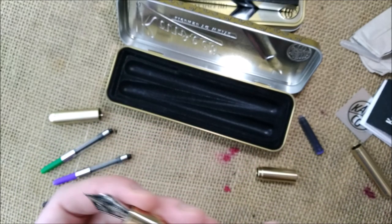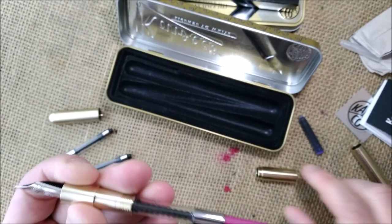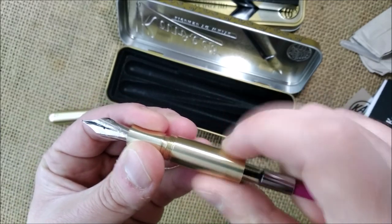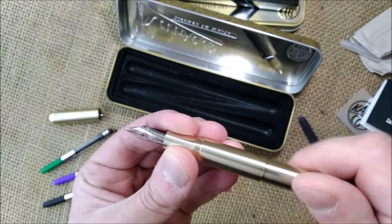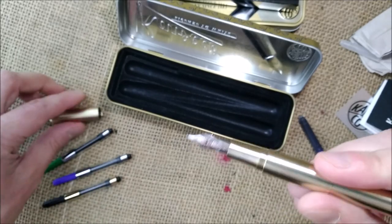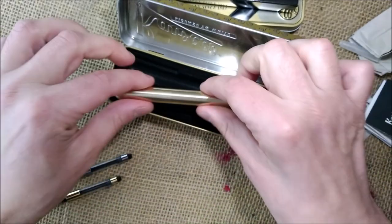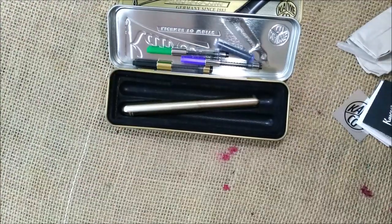I don't know if you can tell it by the way that I'm speaking, but believe me, I'm really excited with this. And excited with the opportunity of receiving Caveco converters. And look — this pen is very, very beautiful. So here we have the Caveco Supra Brass and accessories.